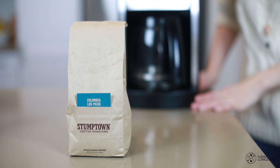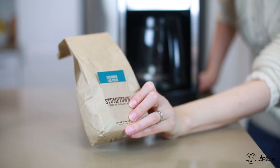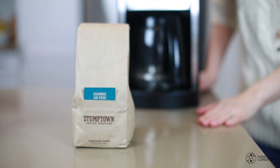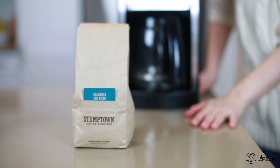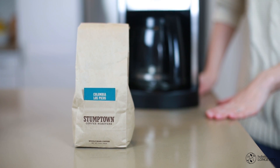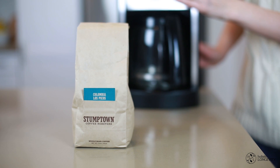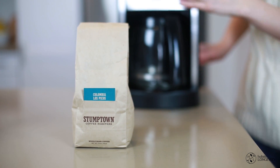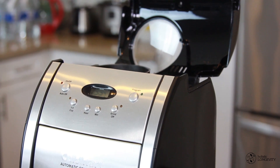First things first, let's make our coffee. The coffee I'm using is Stumptown, which is organic. You can use any other organic coffee, bulletproof coffee, or any other brand you like. The way you make it is also up to you — you could do espresso, a regular coffee machine, or a French press. What I'm using today is just a regular coffee machine.